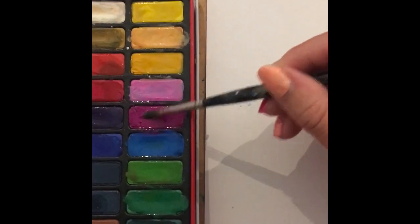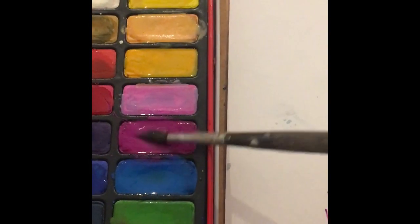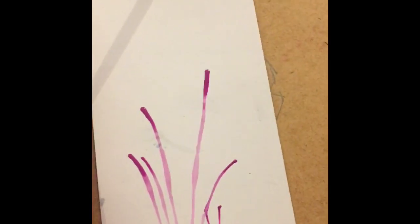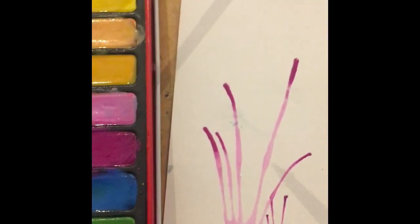I'm just going to dip my brush into the paint — can you see it's really, really wet — and I'm going to dab it on, and then I'm going to use my straw and just blow it. The wetter the paint, the better it's going to blow. So there, can you see I've got lots of water with my paint now. But if I don't use a wet brush, if I just use it quite dry and paint it on, it's not going to move.